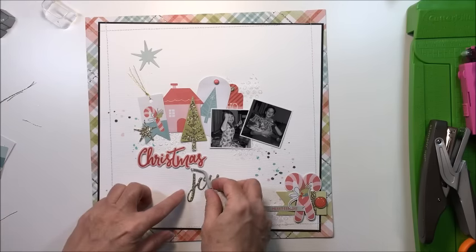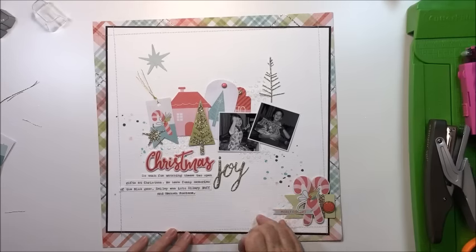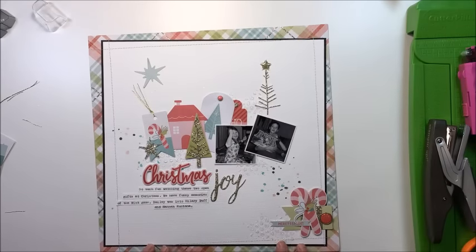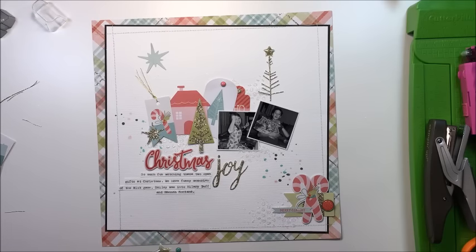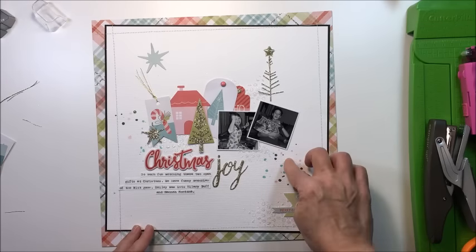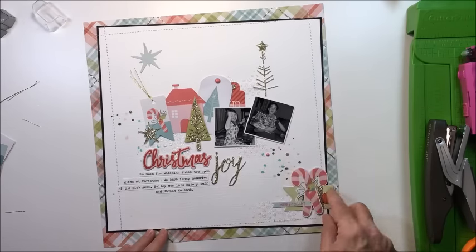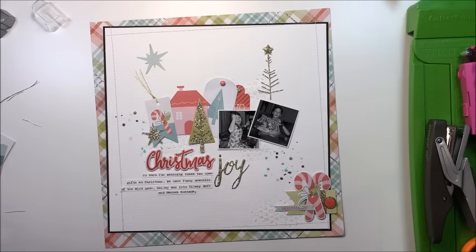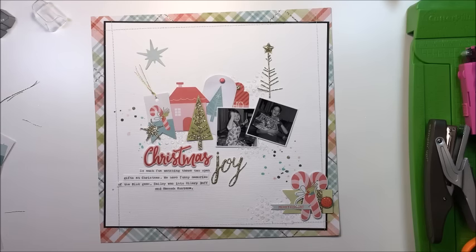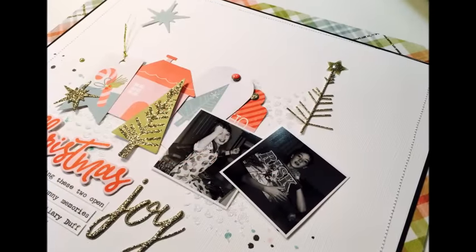I finish off the layout with some little dots from one of the dot sheets, and that's going to be about it. After a little transition, you'll see I've added the journaling, moved the title a little bit, and added a little star from a sticker sheet on top of the tree — and the layout is complete. Make sure you check out Kelly's layout as well — I'll leave the link to her channel in the description. Go over to Scrap A Clock on Facebook, check out our challenge there, and join us. Thanks so much for joining us guys — have an amazing week!